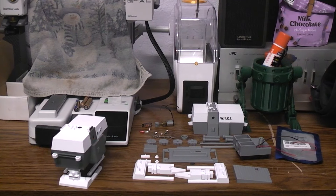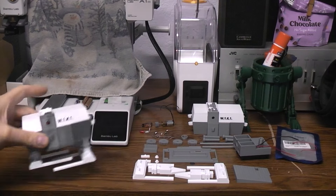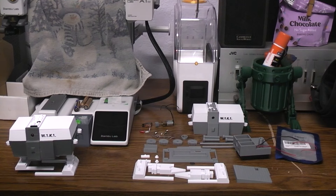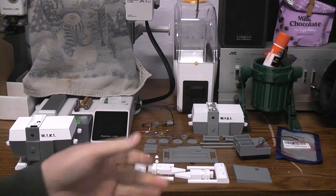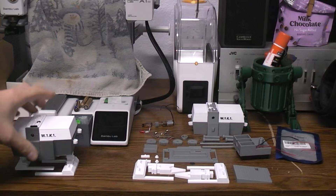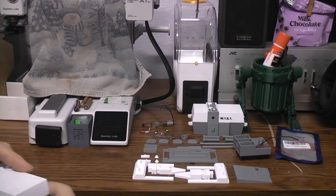Today we're going to do a build video on this W1K1 robot. Sitting here before you are all of the parts you have to print. I'm printing in white and gray to minimize paint time, and I can lay the parts out on the small Bamboo Labs A1 Mini — one plate in gray, change the filament color, one plate in white. This is the end goal and this is what we're starting with.